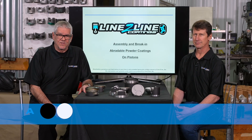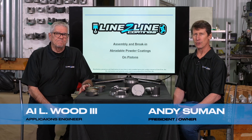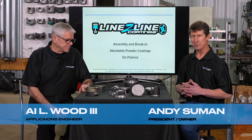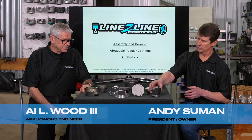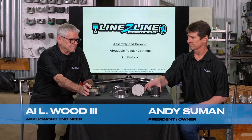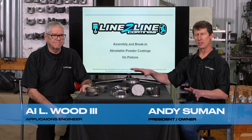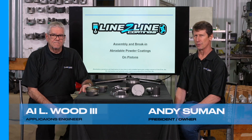Hi, I'm Woody from Line to Line Coating. Hi, I'm Andy Suman. We're gonna show you in this video how to break in different types of pistons. We've got two strokes, street cars, circle track, drag race, diesel. They're all a little different and they're all kind of the same. We're gonna go through them.